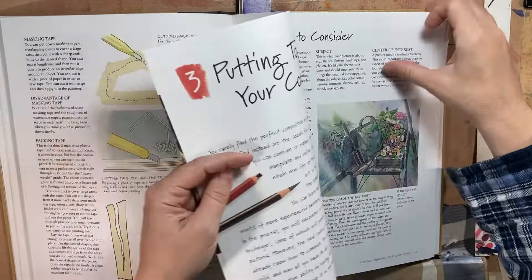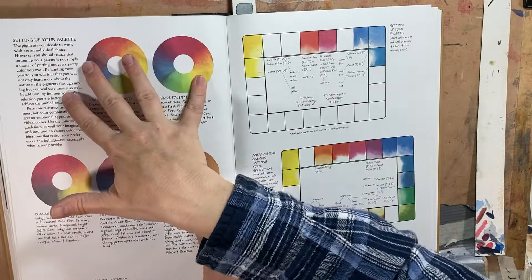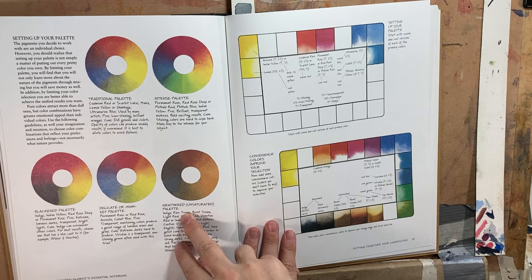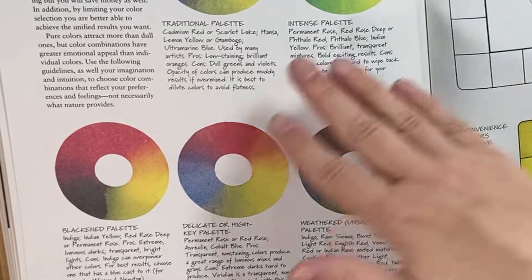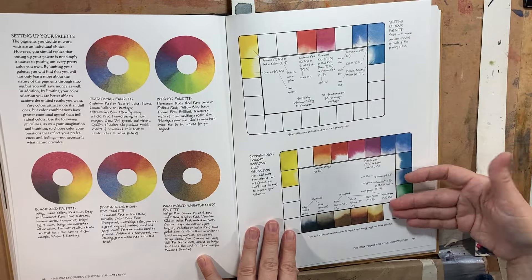He was also really heavy on composition — he dedicated pages and pages to it. On color, he was very specific about setting up your palette and the different kinds of palettes, which was a revelation to younger me. I didn't understand that when they talk about the three primary colors, it really varies depending on your purpose and what you're trying to do. He explained all of that and how to lay them out in a convenient way.